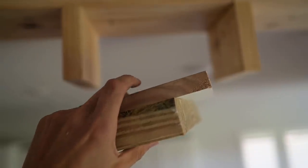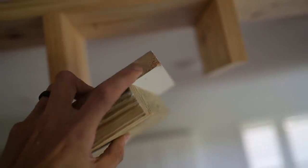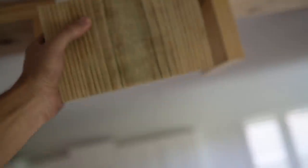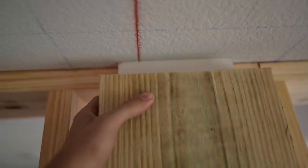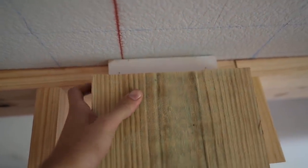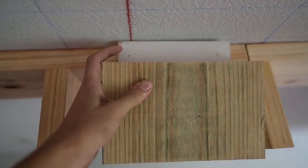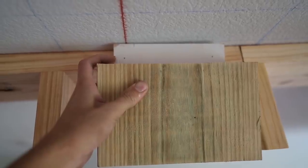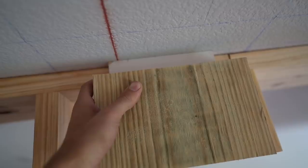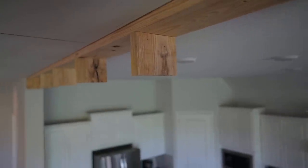We've got another ghetto jig here — a one-by nailed to a two-by, and the spacing here is the thickness of a two-by: an inch and a half. This will just get brad-nailed right on that red line. It doesn't have to be perfect, just enough for my two-by-six to be supported by this piece. I'll nail it up there with 18-gauge brads and slide it in just like I did this one — same concept.